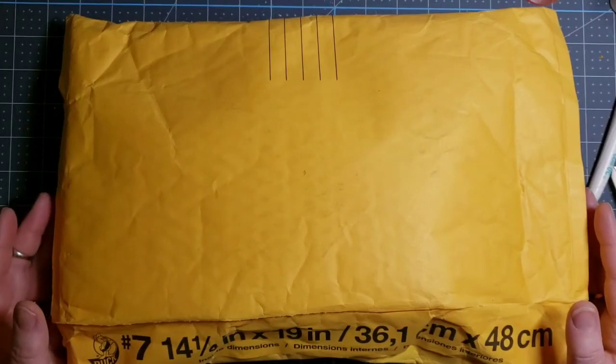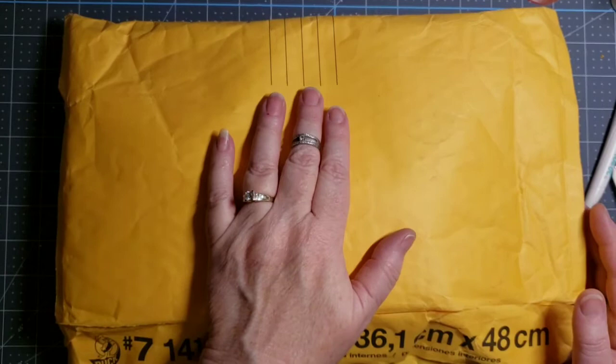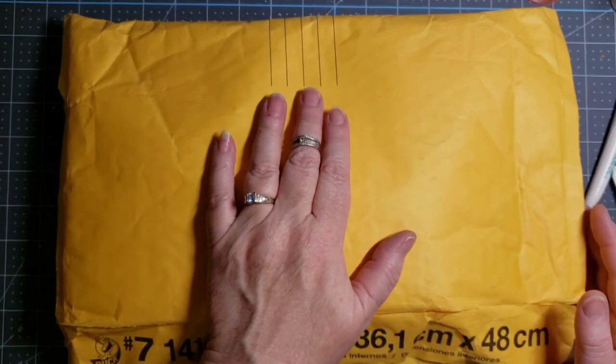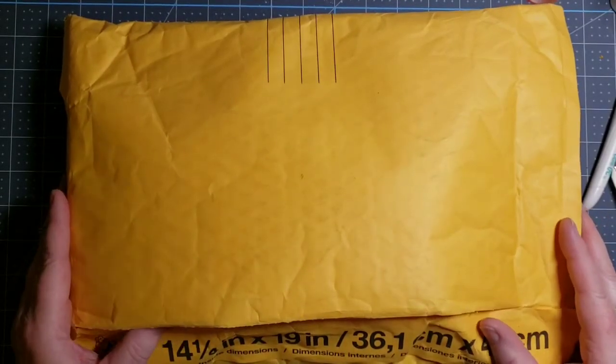Hello and welcome to my channel. I'm Sheena Lee, Healing Montana Nana, and once again I'm opening Happy Mail that I received in the past week. This lovely package comes from Sabrina K, Country Crafter, and she was my Secret Santa. So this is my Secret Santa gift.